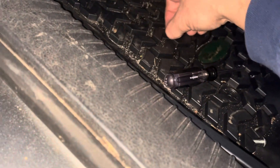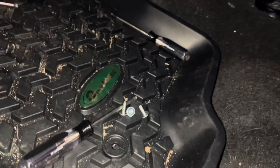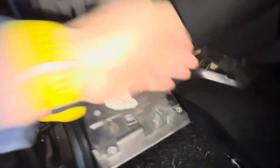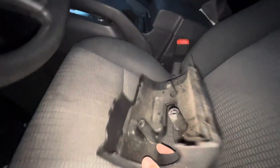There it is — fell out. One, two, three — got them all. Had to wiggle the handle to get this lower part off.